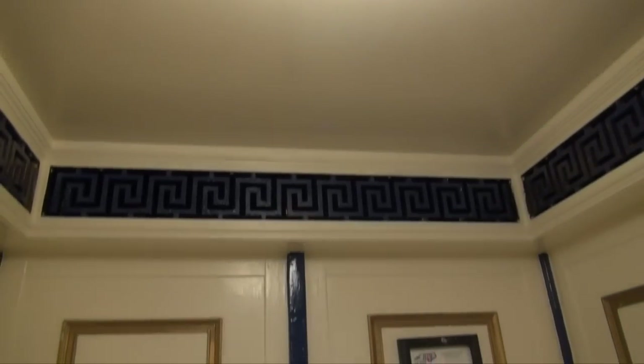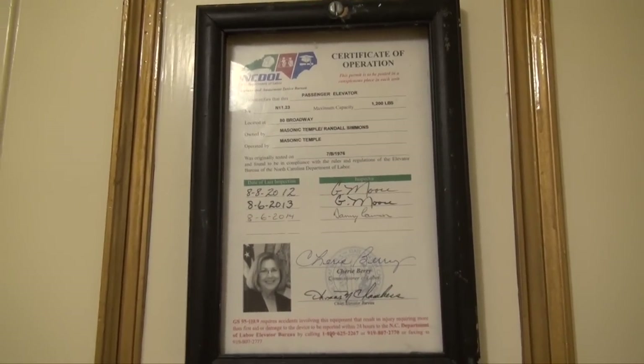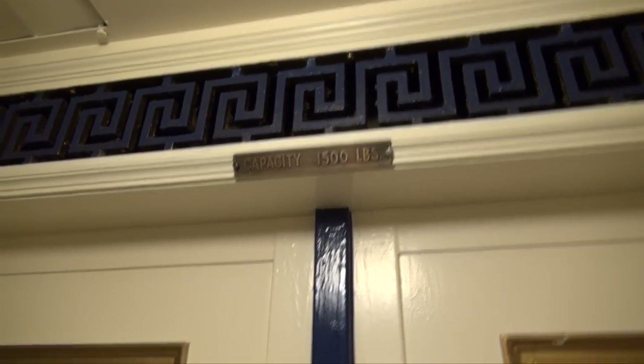Here we are up at floor 4. While we're up here, we can look at the beautiful old Otis elevator. This is an antique Otis elevator. Here's the certificate — 1,500 pounds.